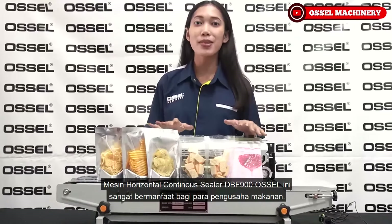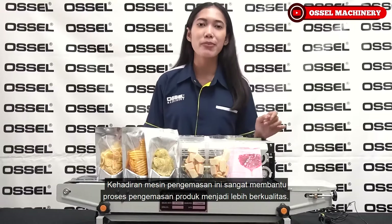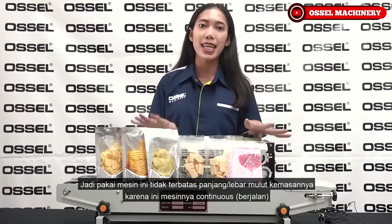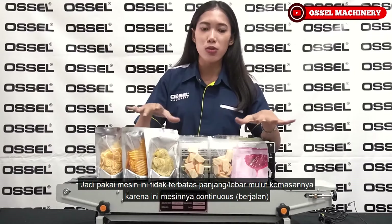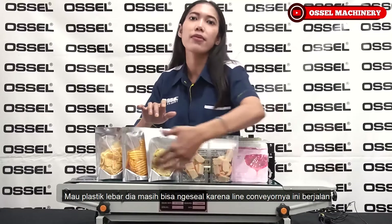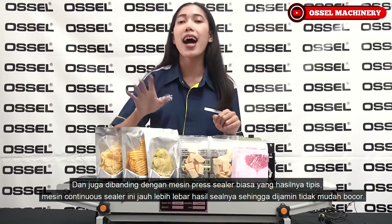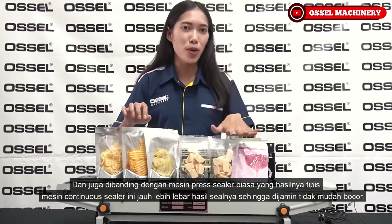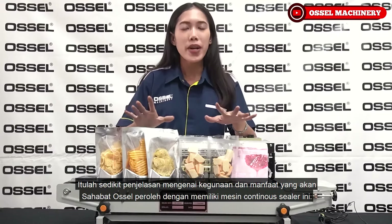Mesin continuous sealer DBF 900 Osel ini sangat bermanfaat bagi para produsen makanan. Kehadiran mesin ini sangat membantu proses pengemasan menjadi lebih berkualitas. Pemakaian mesin ini tidak terbatas panjang atau lebar mulut kemasannya karena mesinnya kontinus berjalan - mau plastik lebar pun masih bisa di-seal karena land conveyor-nya berjalan. Dibanding mesin pre-sealer biasa yang hasilnya tipis, mesin kontinus sealer ini jauh lebih lebar hasil sealnya, sehingga dijamin tidak mudah bocor.